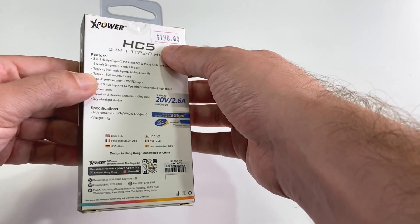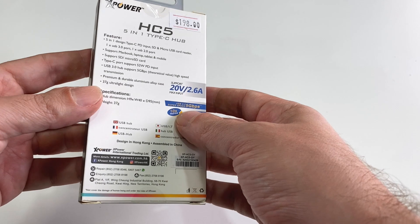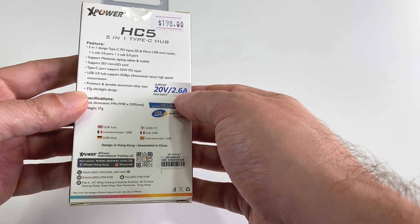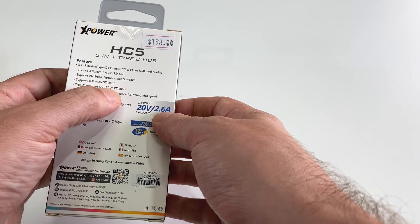This one goes for about 25 US here in Hong Kong — I don't know what it'll cost where you get it. Let's talk a little about the power input. It says it supports 20 volts at 2.6 amps, and also that the Type-C port supports 52 watts PD input.